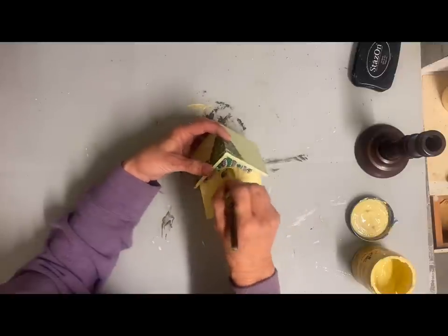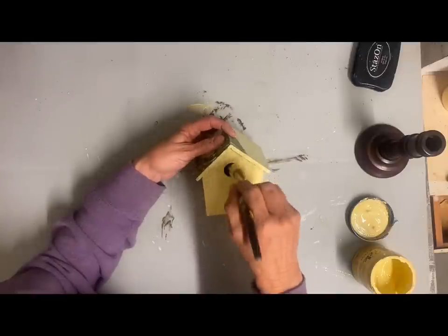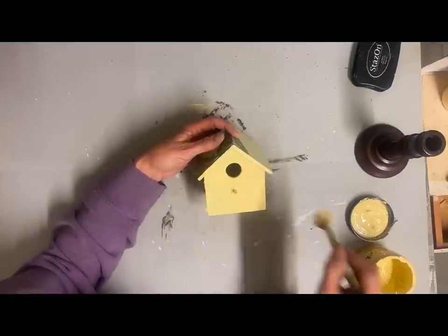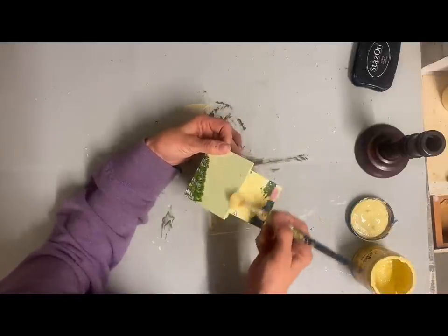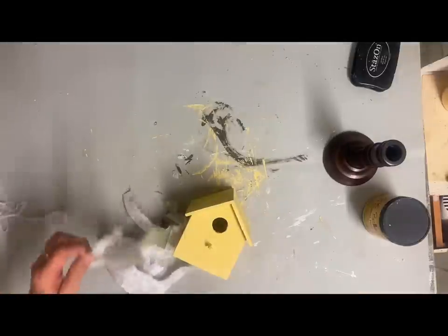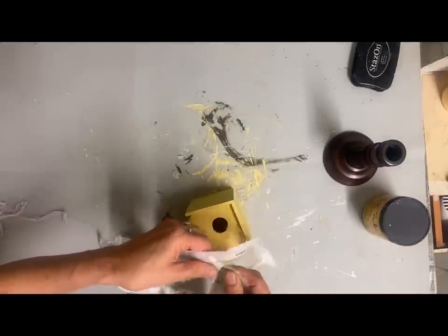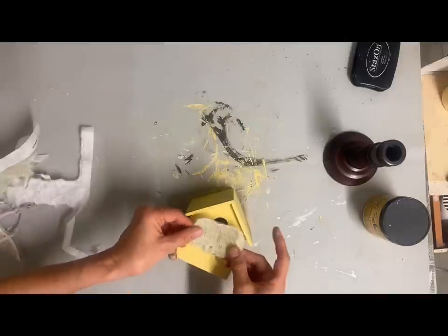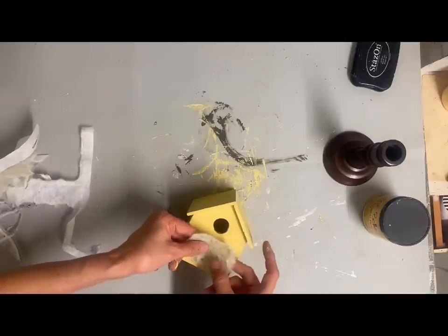I'm going to be painting the roof in a moss green color that I mixed up. I just felt like if I did the whole thing in Rebel Yellow and let that dry, the roof color would paint up nicer. Before I put the roof color on I'm just going to decoupage some of that rice paper that I had left over from the other images I put in the frame — I want that to show up good and give this some dimension and layering.